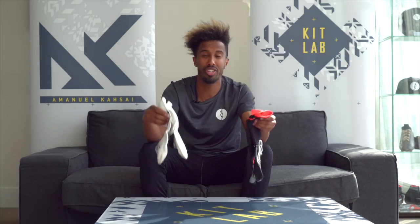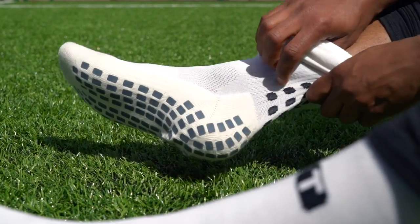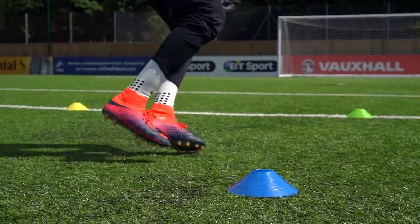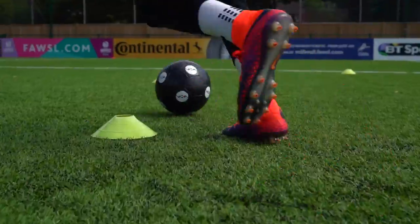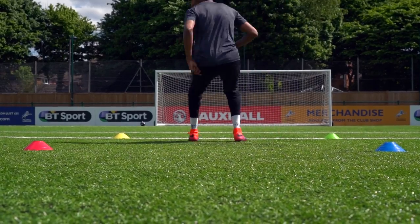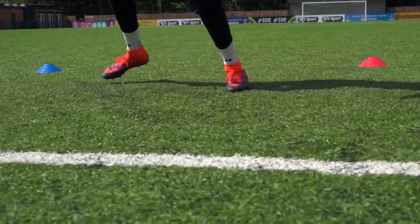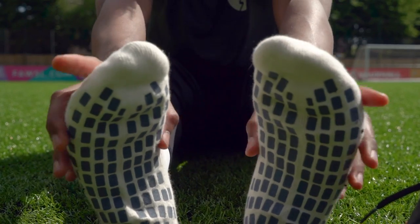True Socks are made with revolutionary non-slip technology pads, otherwise known as ENIX, which ensure that you are secure in your footwear and your foot doesn't slide. The pads are made of technology that is activated as you start to perspire, meaning True Sock works better the more acclimatized to your feet. ENIX allows you to generate greater speed and agility while making you feel more secure in your footwear, and the grip you get from True Sock won't let you down at those vital moments.